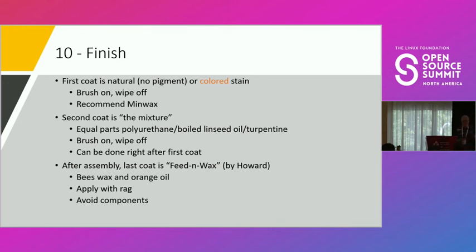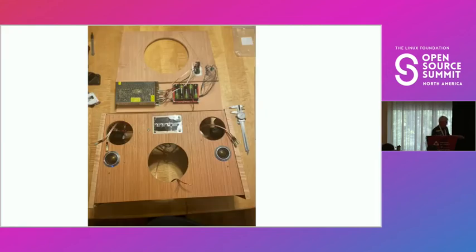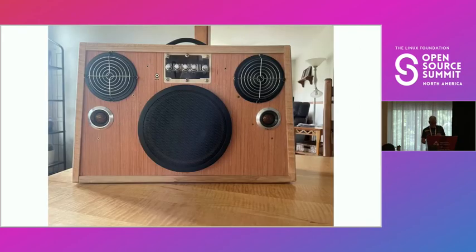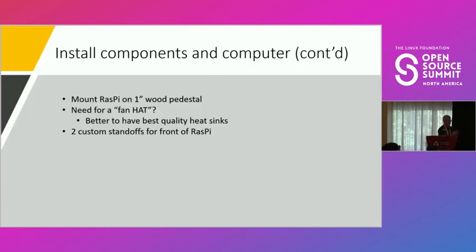For finishing, glue your sides up first using picture-frame clamps, which keep glue off the clamp itself. Then comes the monolithic glue-up — once you have two sides, you have to glue everything together at the same time, which can be a tough night, but when it goes well you're happy. For finish, I use natural stain or, for the orange one, I stained it orange first. Then I apply a mixture of one-third polyurethane, one-third boiled linseed oil, and one-third turpentine — brush it on and wipe it off. Do this before installing components so you don't get finish on them. After that, apply feed-and-wax for a slightly shinier look.